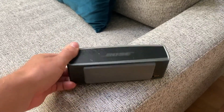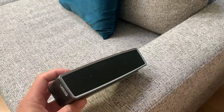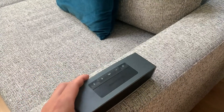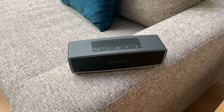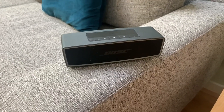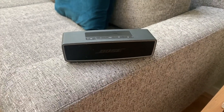The controls are really simple, really intuitive on it. It hooks up really easily with any device you want. It's really fantastic. One cool thing about it, too, is that it has a speakerphone option on it. So you can actually take a call on it. If you're playing music on your phone and a call comes in, you can actually take the call right through the speaker, which is pretty cool — you don't have to go get your phone.